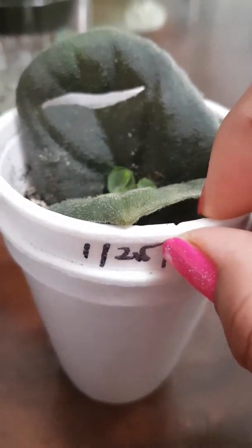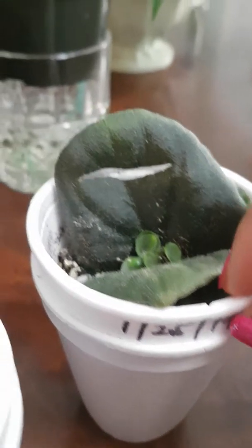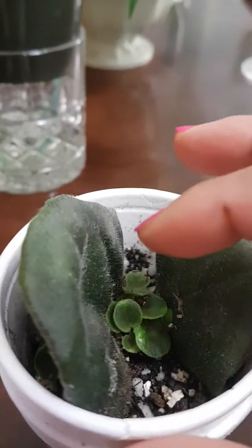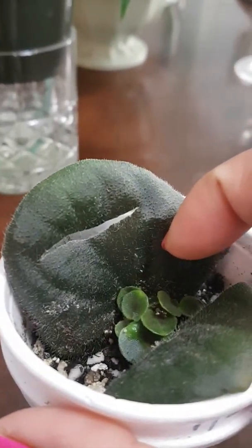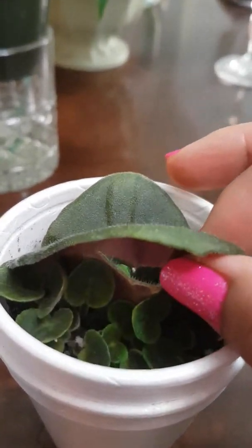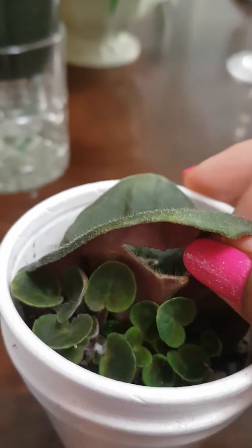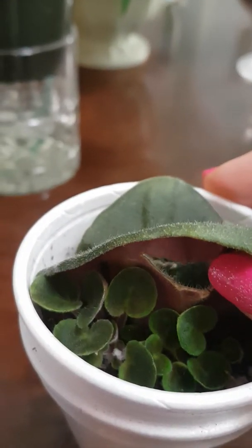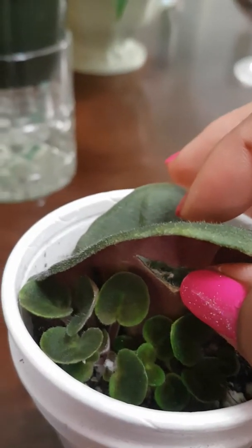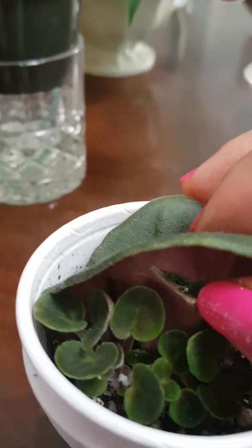I started this on January 25, 2019. These are half — actually almost three-quarters of a leaf — planted in a medium combination of perlite, vermiculite, and potting mix, because I cannot find African violet soil right now in our local stores.